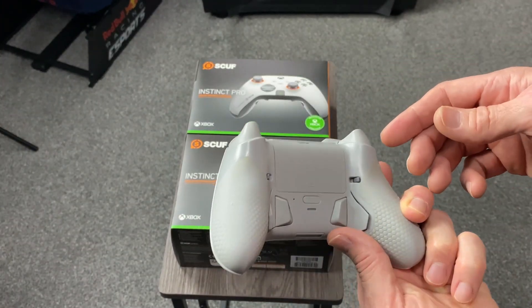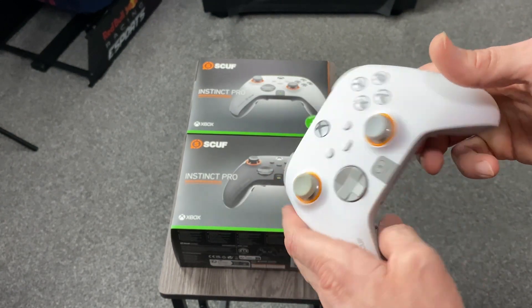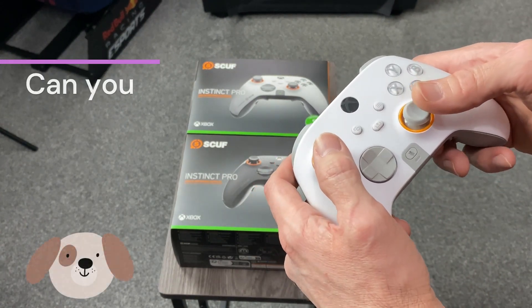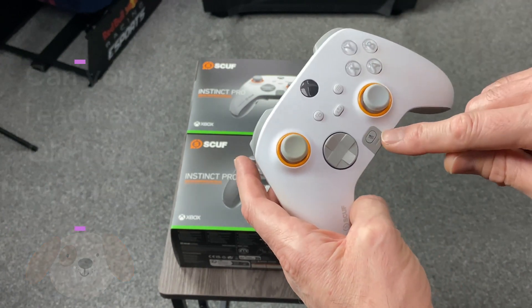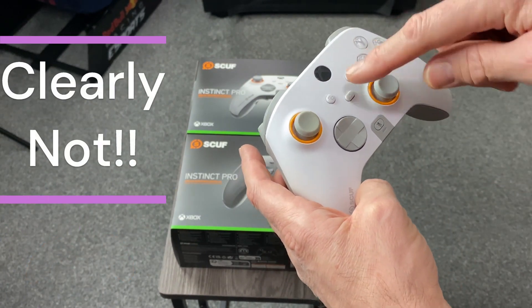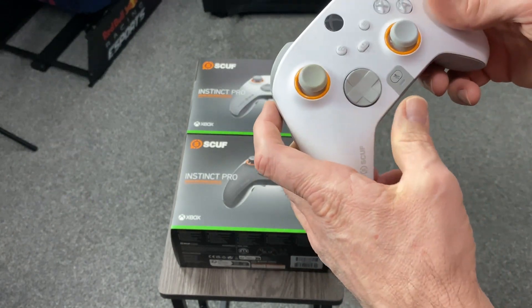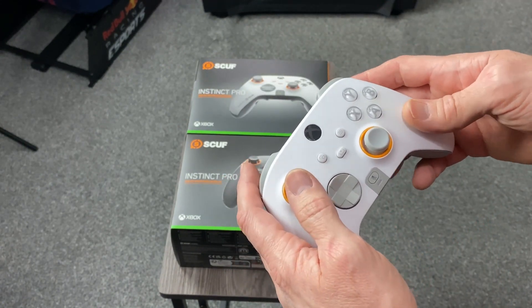With the controller itself, you've got the pedals at the back. I just can't get on with them — I'm too heavy-handed, I kept pushing jump and doing other bits. I know you can map it and have different pedals doing different movements, but I disabled the back pedals. The reason I still kept the controller and bought another one is because I love the instant triggers.